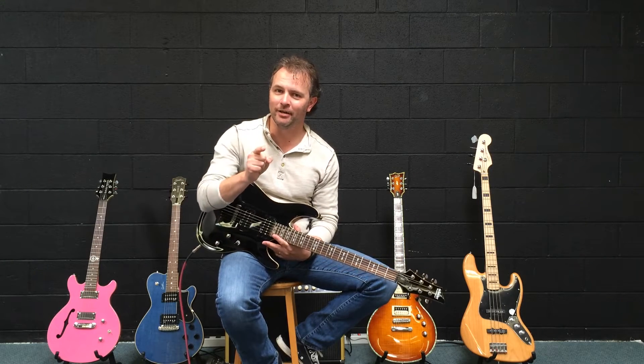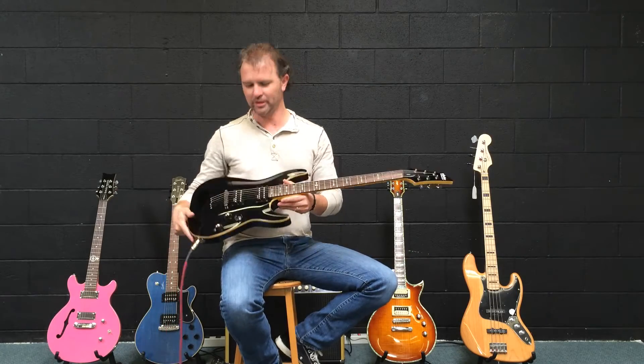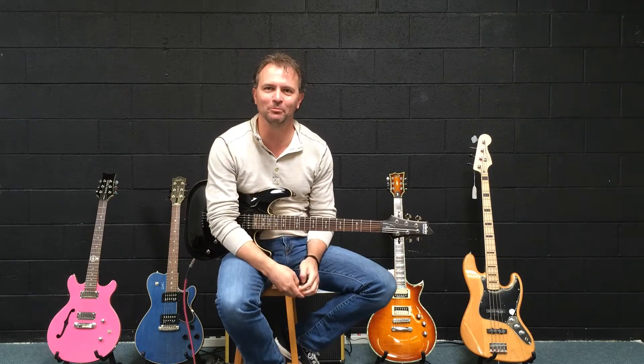Hi! Heavy Metal Scott here this time. Not really. A little out of place with this guitar. I haven't played the metal stuff since I was a kid.